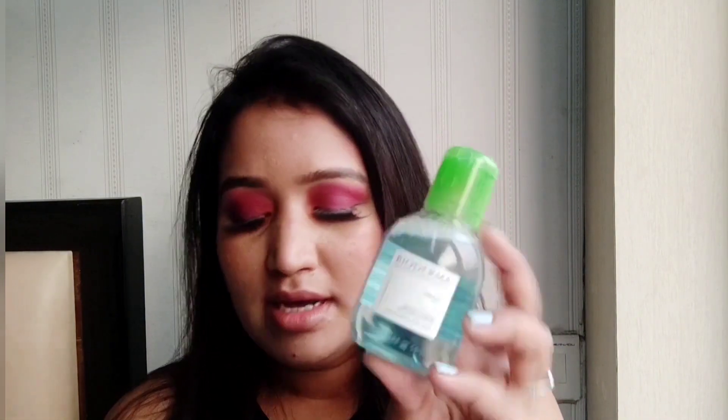So I tried these two products from Bioderma, which is the H2O water and the Cebium mozent. I'll be showing you how I like to use them in my routine.